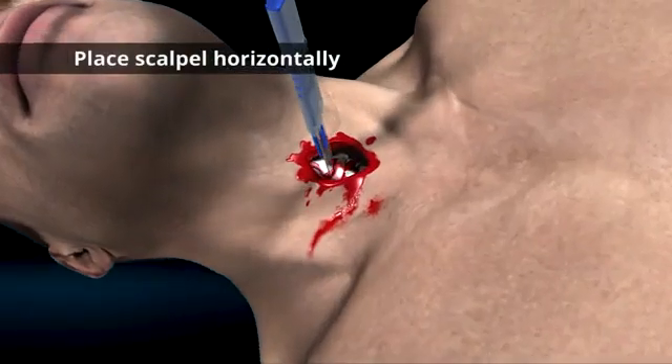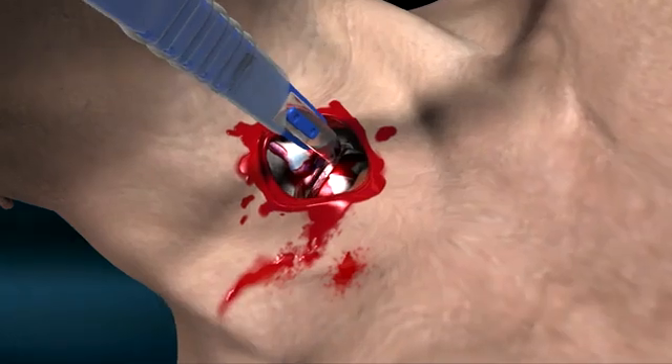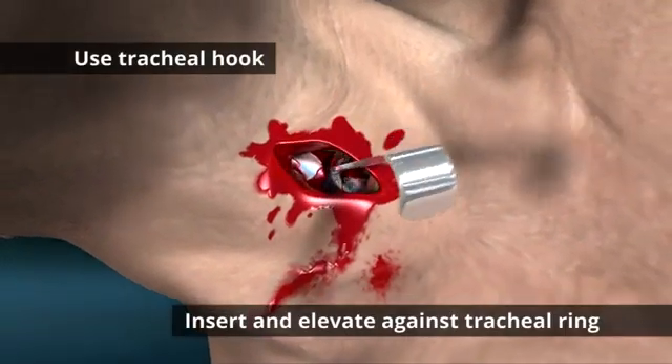Next, take your scalpel, place it horizontally, and puncture through the cricothyroid membrane. Take your tracheal hook, insert, and elevate against the tracheal ring.